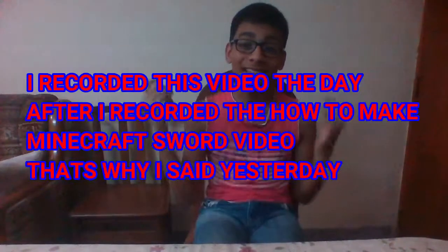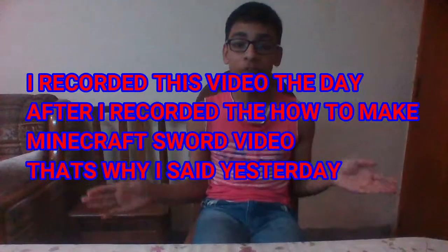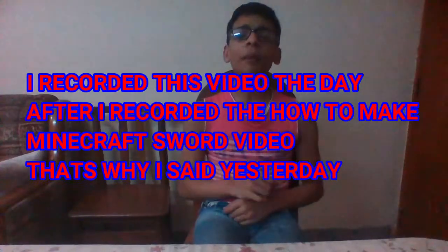Hey, what's up guys, CFT back here with another making video. It's just been yesterday since I made the last Minecraft sword video. Today in this video I'm going to be telling you how to make a shield almost like Minecraft — it's not fully like Minecraft but it is kind of. I'm going to show you a demo of it.